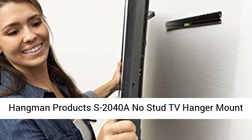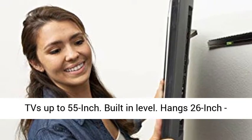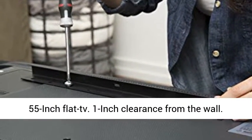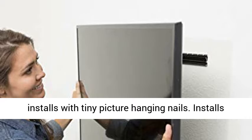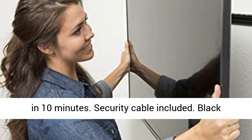Hangman Products S2040A No-Stud TV Hanger Mount — mounts TVs up to 55-inch. Features a built-in level and hangs 26-inch to 55-inch flat TVs with only 1-inch clearance from the wall. No stud, no anchors required. Won't damage walls — installs with tiny picture hanging nails. Installs in 10 minutes.